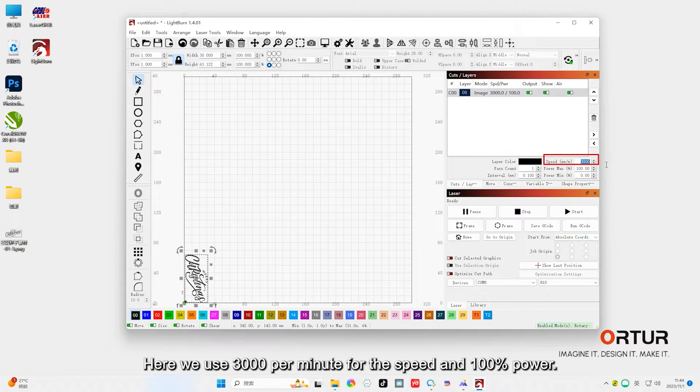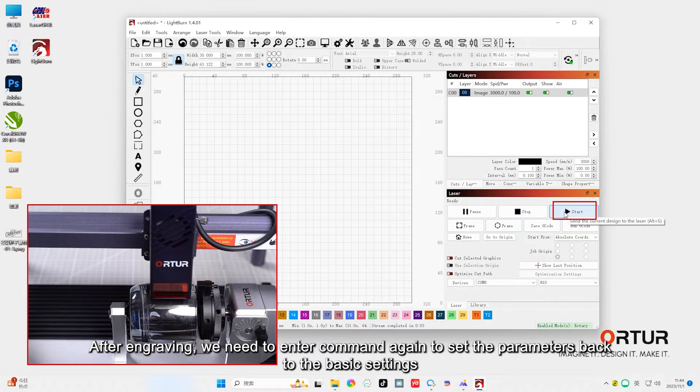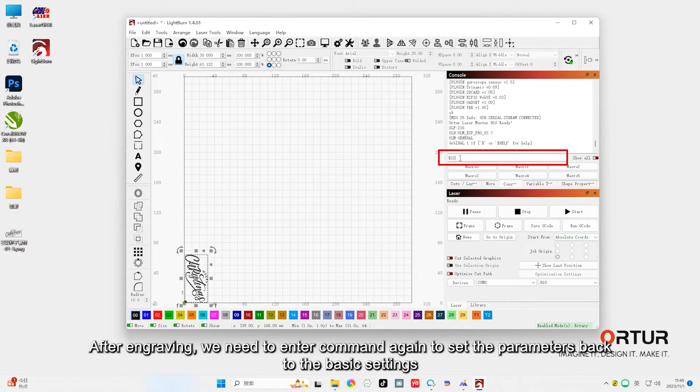Here we use 3000mm per minute for the speed and 100% power. Before you start, check your engraving area, then you could go ahead. After engraving, we need to enter the console again to set the parameters back to the basic settings.